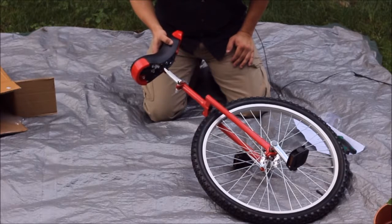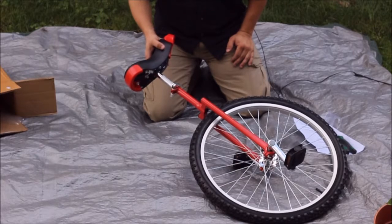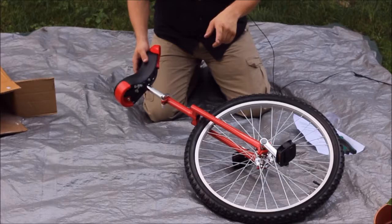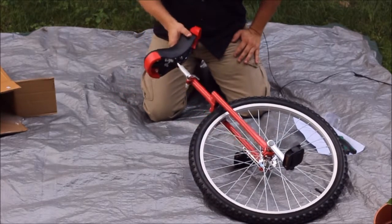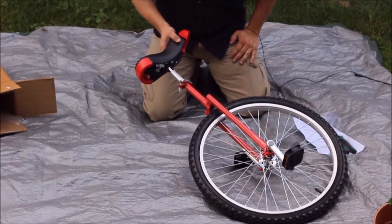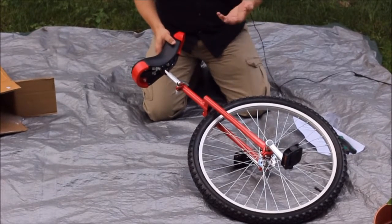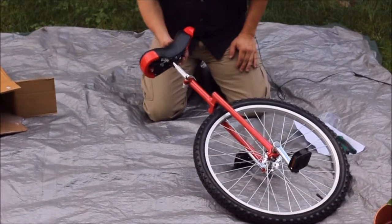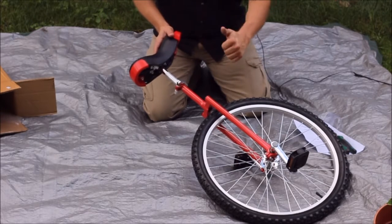That's going to wrap it up for today — this has been another review from the Amazon review series. Go ahead down in the description below to check out the link for this if you want to look it up yourself. It does come in a couple of different colors — I got the red, but there's also green and chrome — so you can pick and choose. I think it's definitely going to be a good starter unicycle.